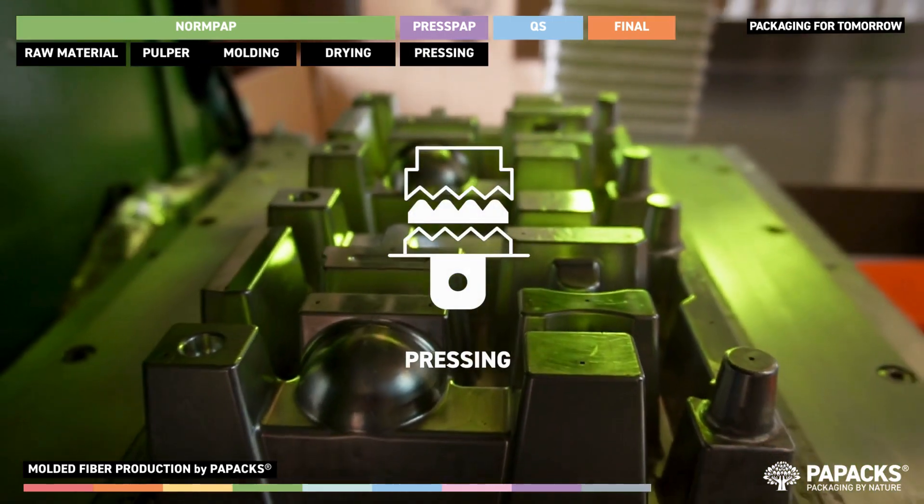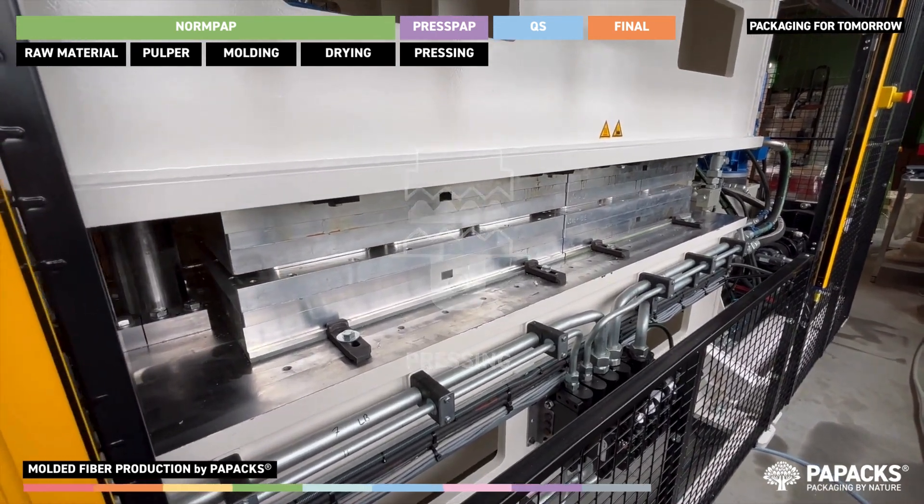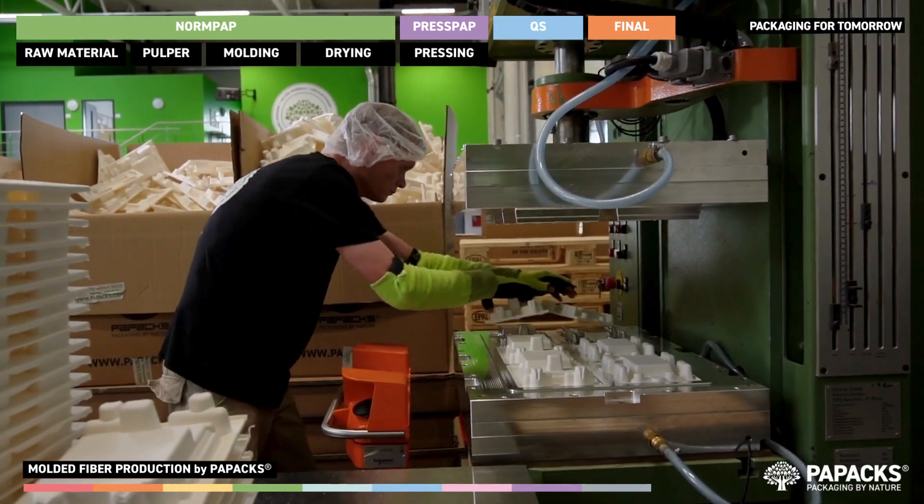In a further enhancement step, the previously formed parts are pressed under high pressure to achieve the finest tolerances and smooth surfaces for demanding consumer products, food packaging and much more.